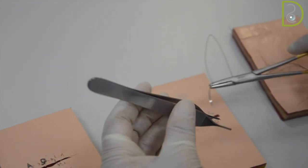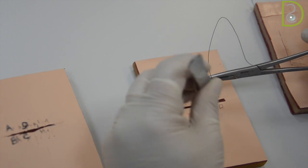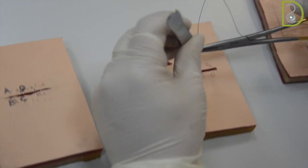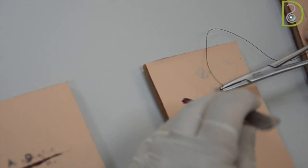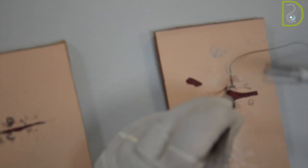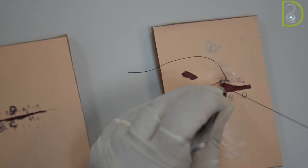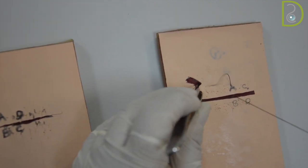Now we will start going from point A to point B. If you want to consider it as a buccal surface, go this way and hold the tissue going through the socket — that is in two steps if you want.